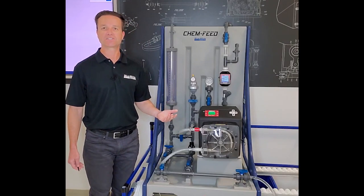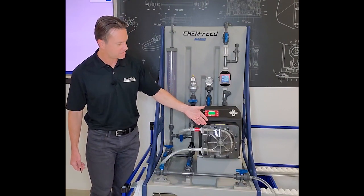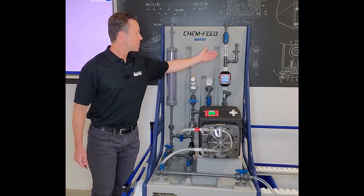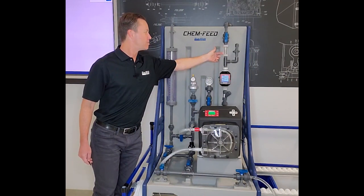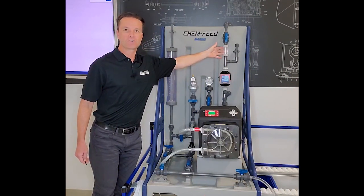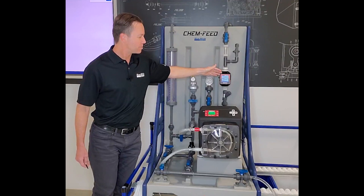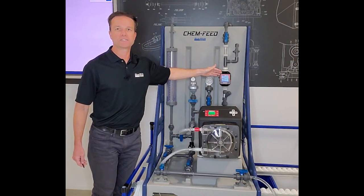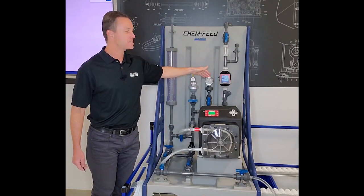What I'd like to do now is illustrate how this actually works. Right now we're pumping, as you can see with the peristaltic pump. I'm looking at the flow indicator — visually we can tell there is flow going through the plumbing. Looking at our chemical feed flow meter, I can see we're pumping about 3200 milliliters a minute. The pressure gauge is currently at zero psi.